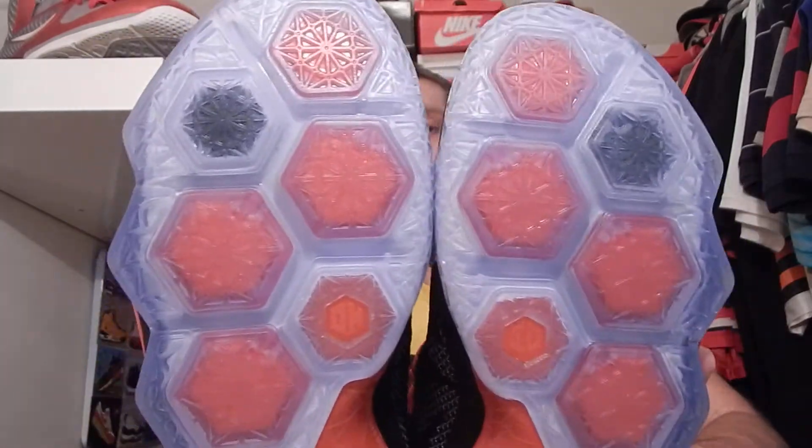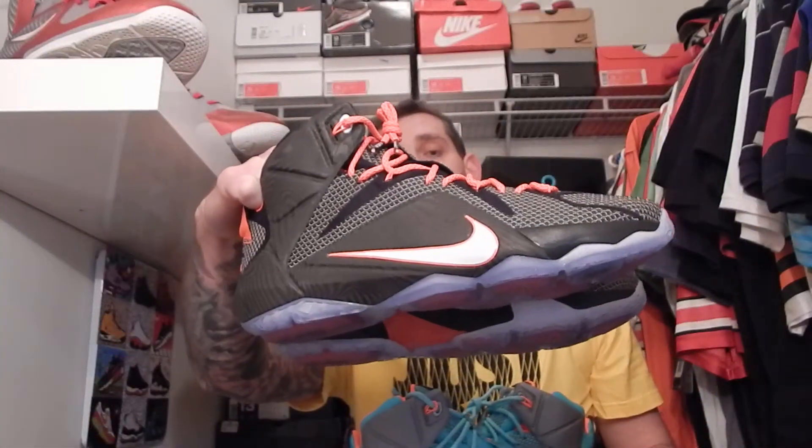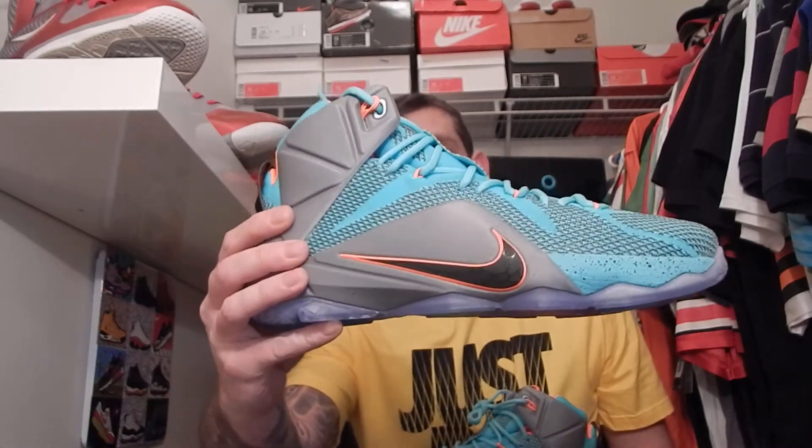I'm all about that — I live in Columbus, Ohio, so I love my Buckeyes, I love the Cavs. Really cool. There's the LeBron 12 Court Vision and LeBron 12 NSRL.